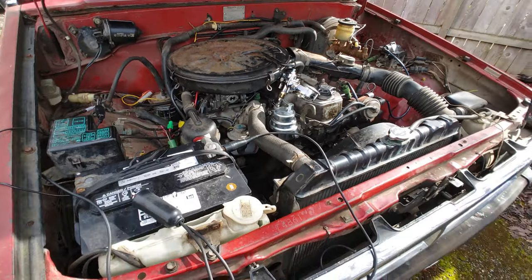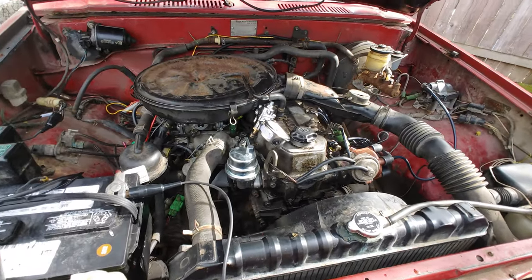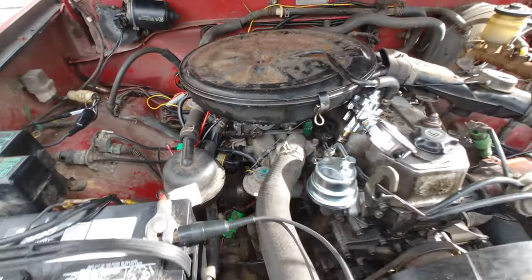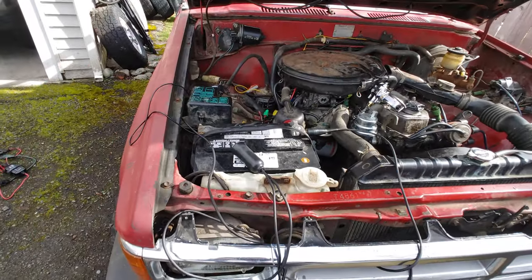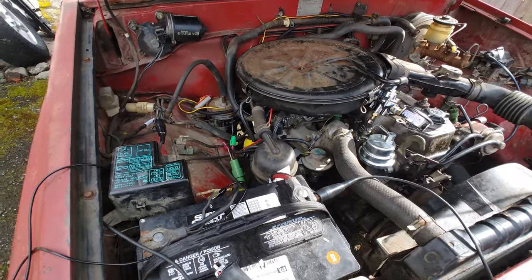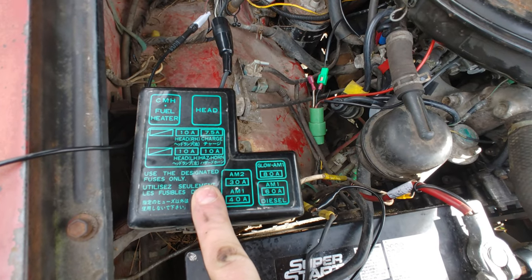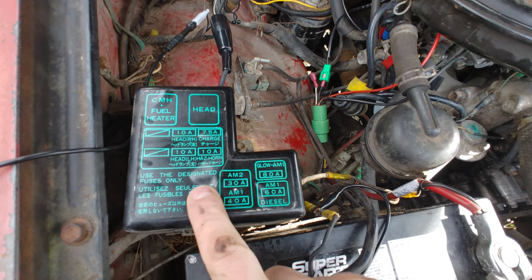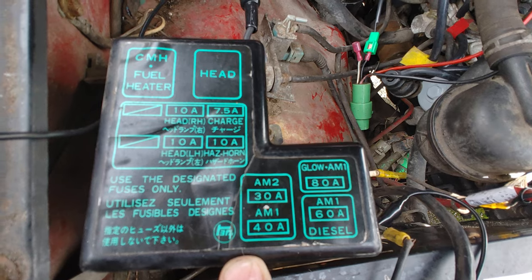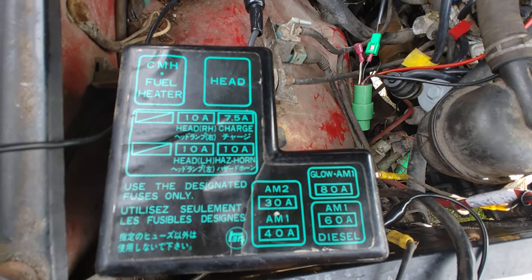You probably know that already if you're watching this video. It's worth mentioning that this is a 22R with a carburetor, not a 22RE — the fuel injected version. If you're trying to do a remote start on a 22RE, there's a video on YouTube that shows you how to do it by going to your fuse box and hooking into the start relay. But on a 22R, as you can see, there is no start relay.